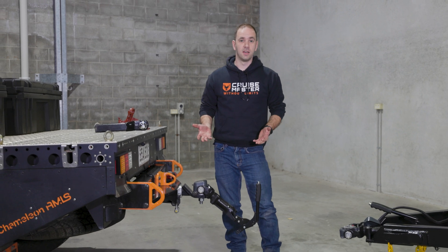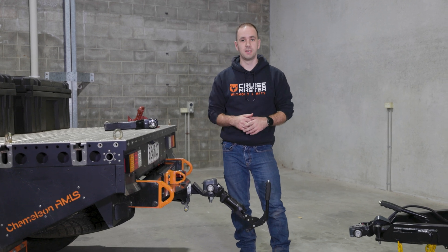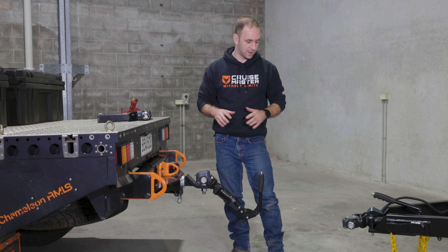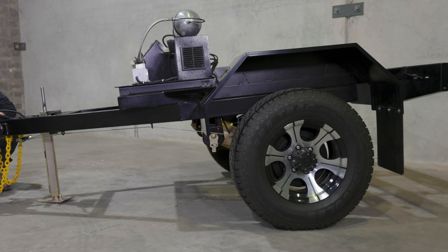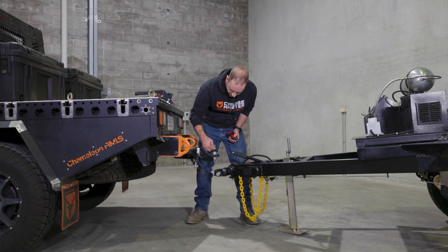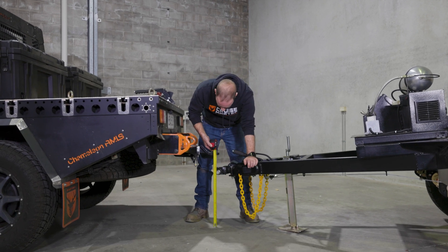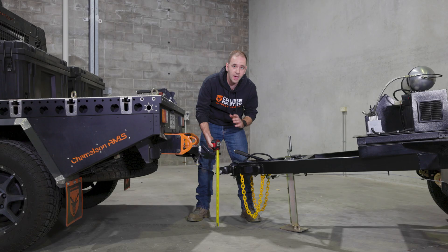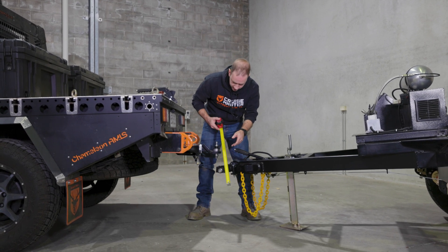To give you an idea of what the regulation height looks like, we're going to move this trailer forward and set it at 460mm. Bear in mind we're still using a DO35 here, so you'll have to use your imagination, but you'll be able to see just how low these regulation heights actually are. The centre of this pivot is roughly the same as the ball height centre on the DO35 tow pin. We've managed to get down to 460mm, which is the highest point that a 50mm ball coupling can go to — so you can see we'd have to drop it quite a long way to make it legal.